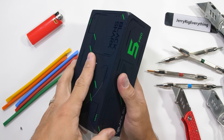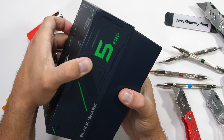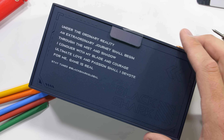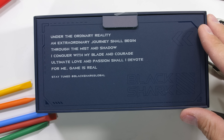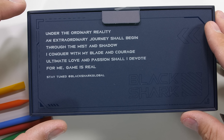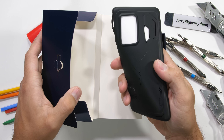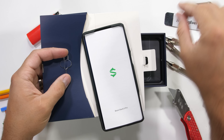This Black Shark 5 Pro is hiding a few secrets up its sleeve that most smartphones do not have. The first of which is a soft spot for poetry: 'Under the ordinary reality, an extraordinary journey shall begin. Through the mist and the shadow, I conquer with my blade and courage. Ultimate love and passion shall I devote. For me, game is real.' I think in its original language it probably makes a bit more sense, but it probably boils down to 'game is life,' which is probably true for a lot of people interested in this phone.